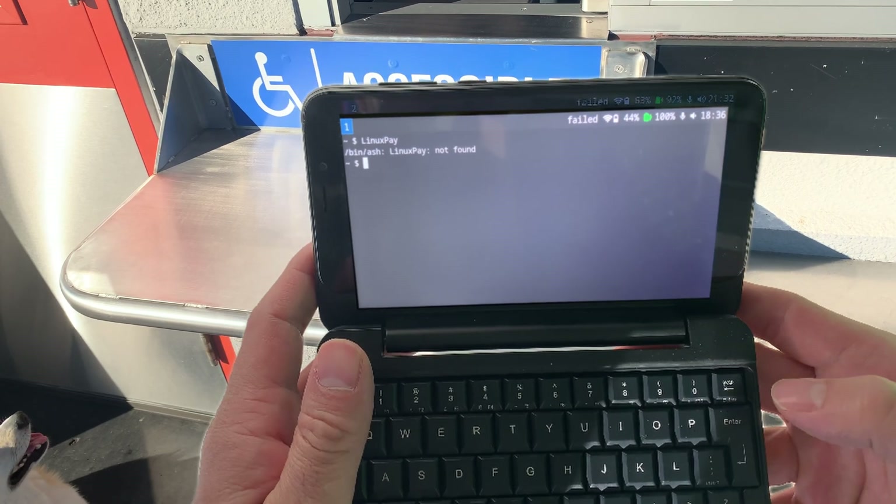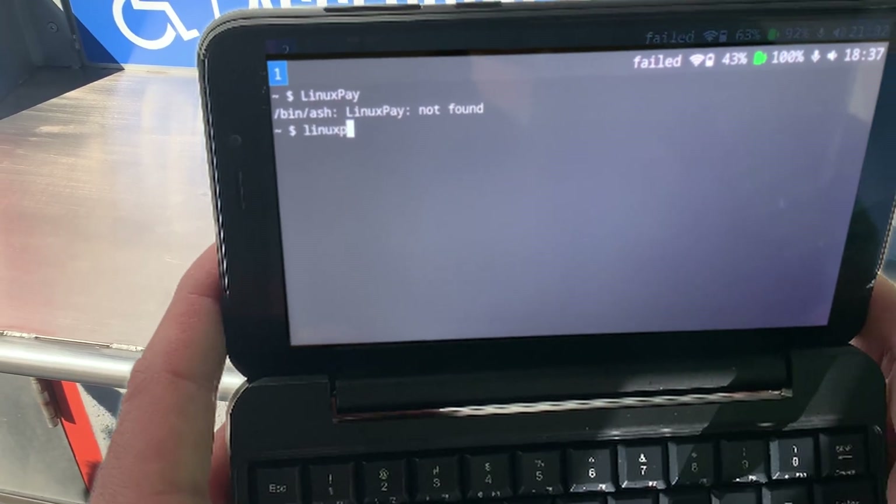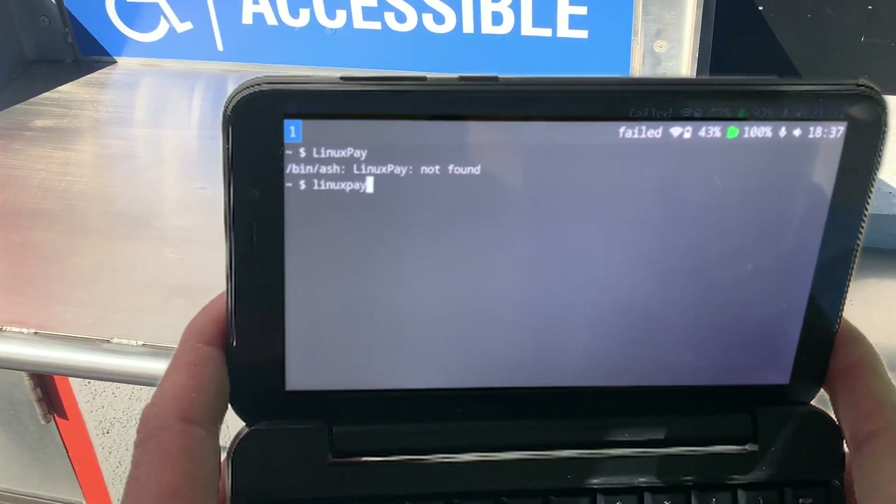Sweeter. What happened? This doesn't usually happen, just give me one minute. Sure. Okay, let's try lowercase. Linux Pay. Okay, got it.